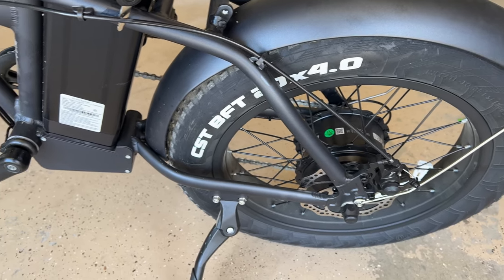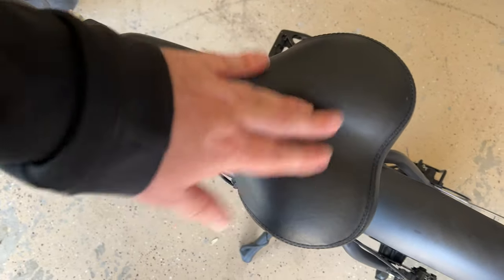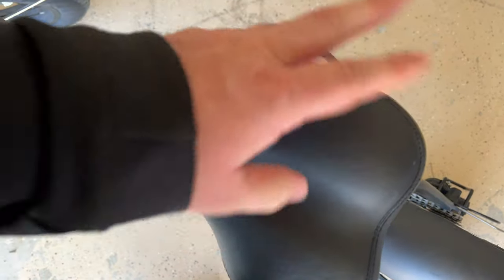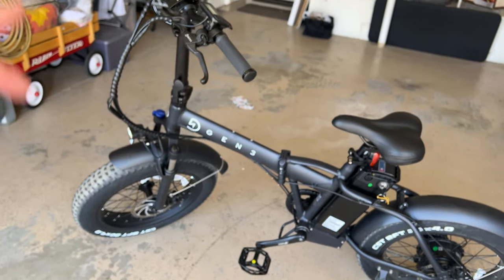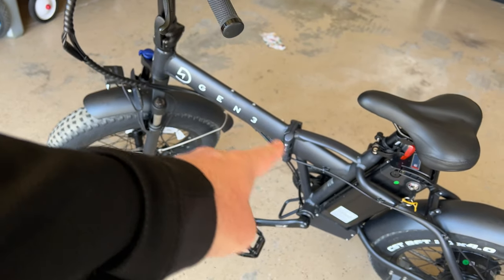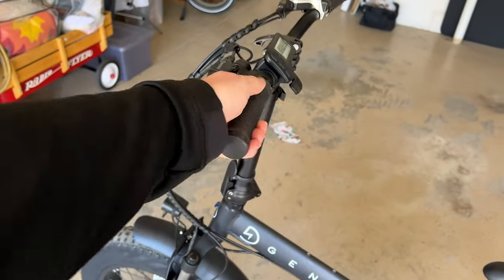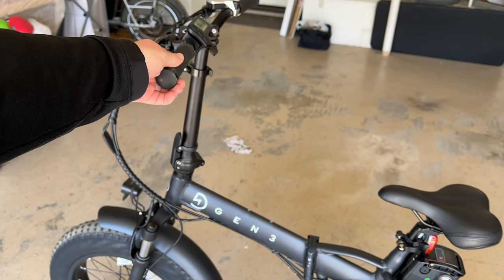The seat is okay, not bad. You get a little bit of butt fatigue, but it feels decent enough and it's an easy upgrade if you don't like it. One thing I really like about this bike is that it's very easy to step onto because it's got that low bar. It's also a stand-up bike, meaning when you ride you're standing basically straight up, so it's a very comfortable ride.